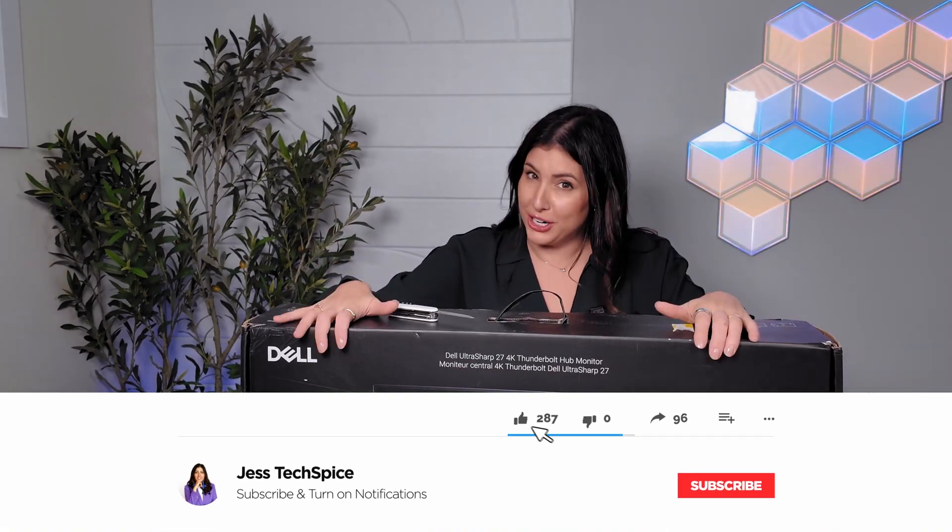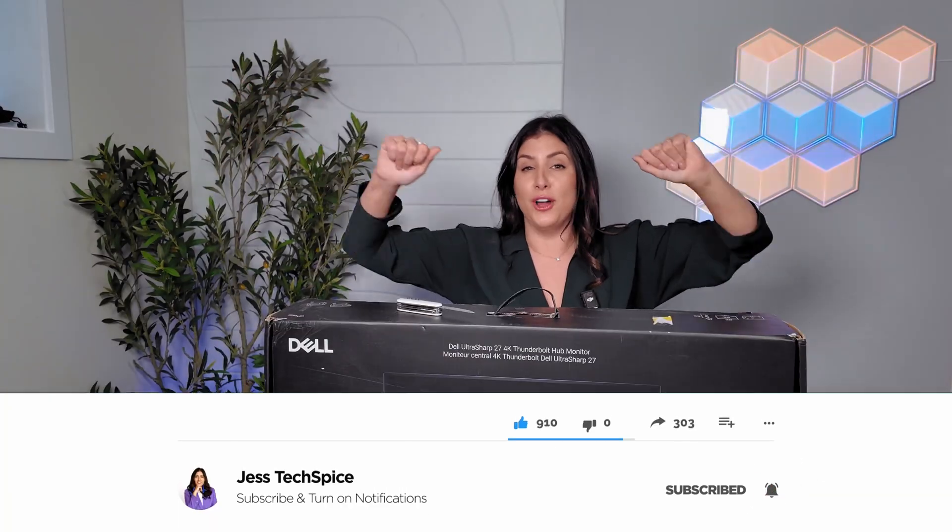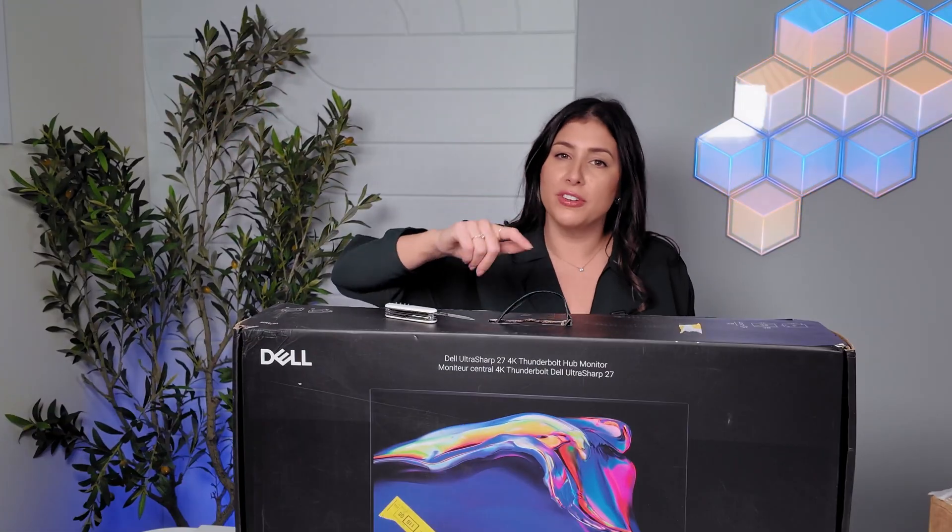Welcome back to my channel. If you're new here, go ahead and hit that subscribe button below. It would help me a lot, and you'll be reminded that every single week I post new unboxings for your home office, or if you're in IT, your work environment and corporate users.